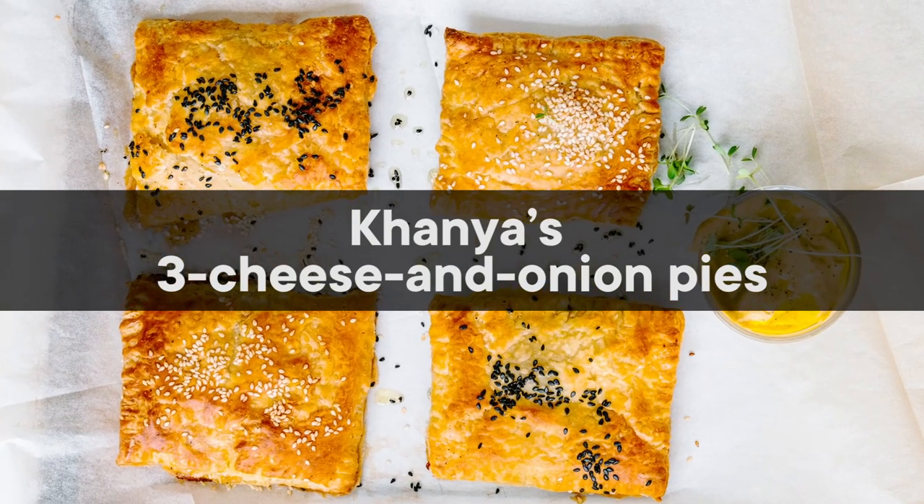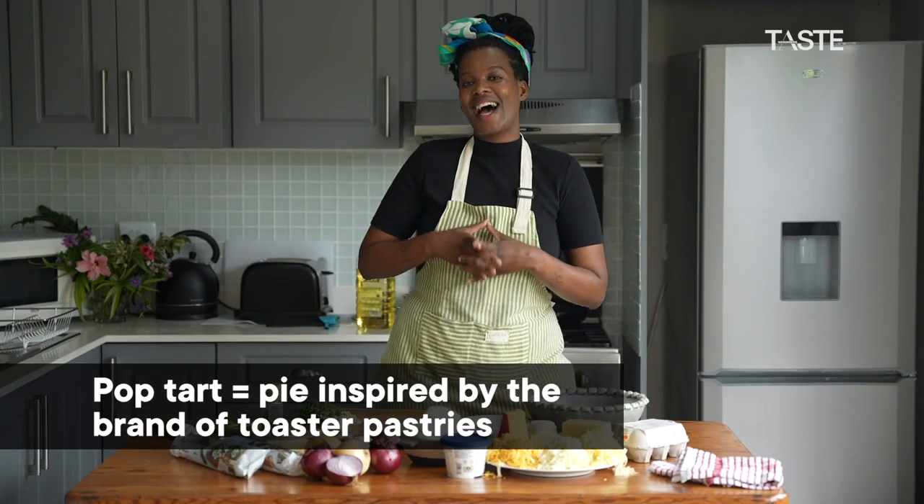Hi everyone, my name is Kanya and today we're going to be making three cheese and onion Pop-Tarts.